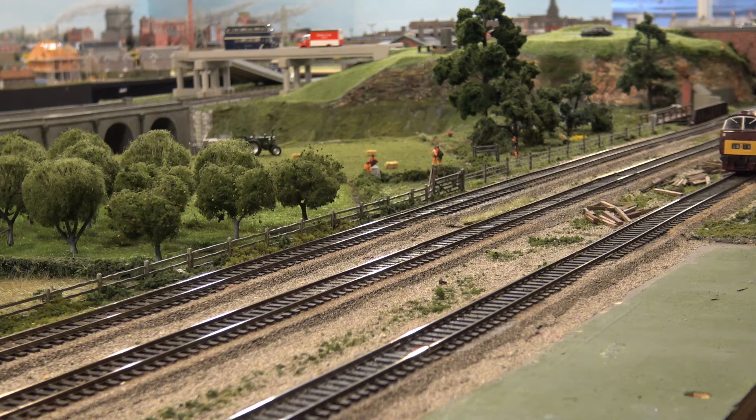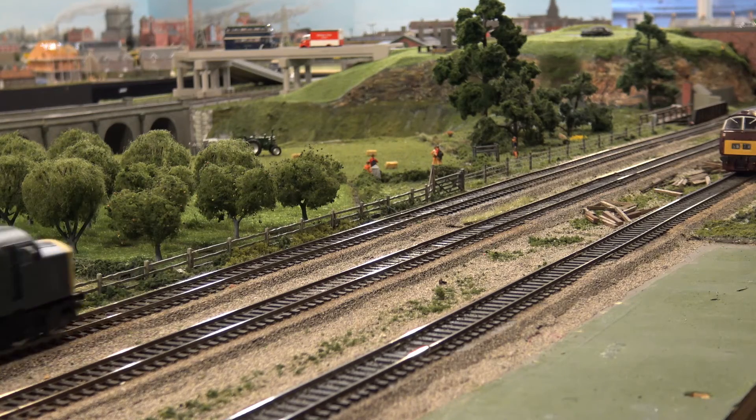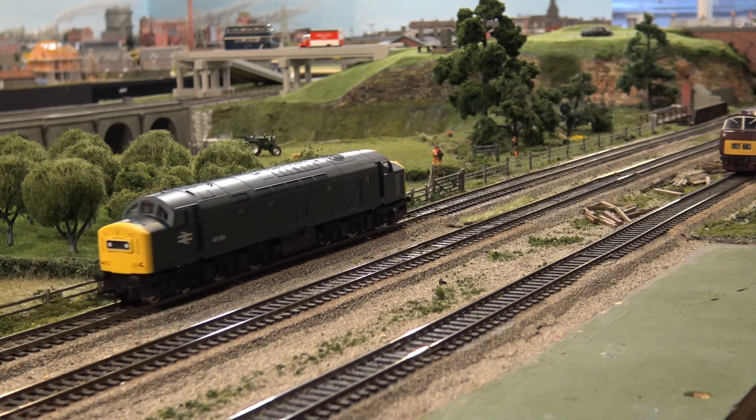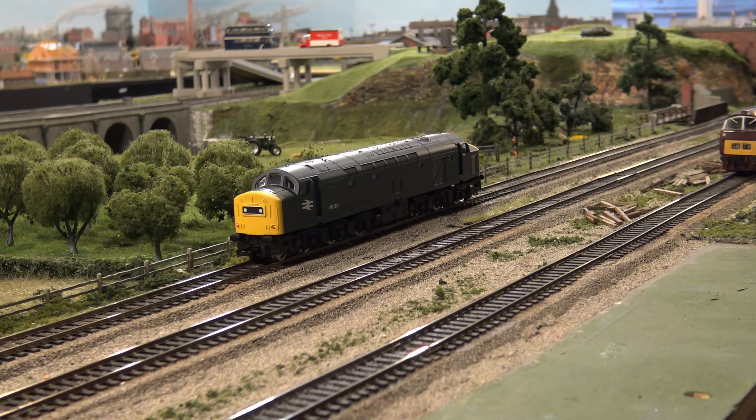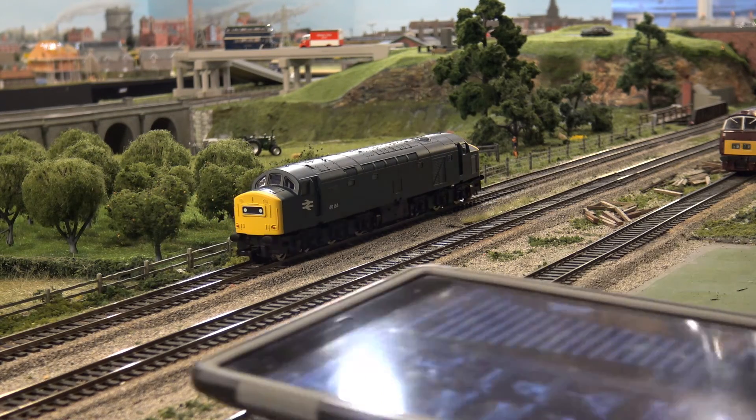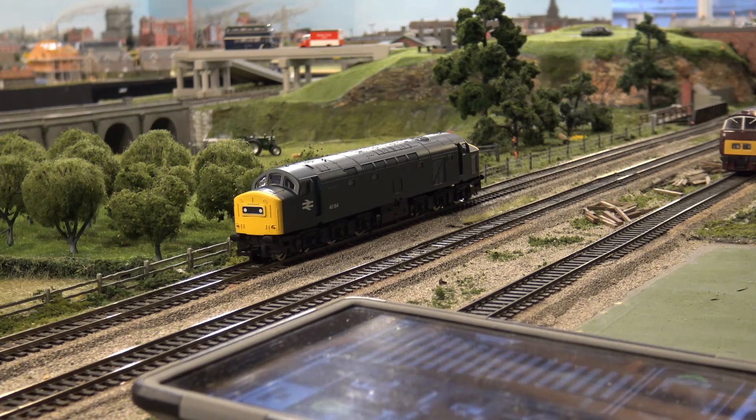I'm going to put it over on the other track for this test — actually this track is probably best because we've got a gentle slope ahead. Let me bring down a couple of coaches and we'll put them on and see what happens.